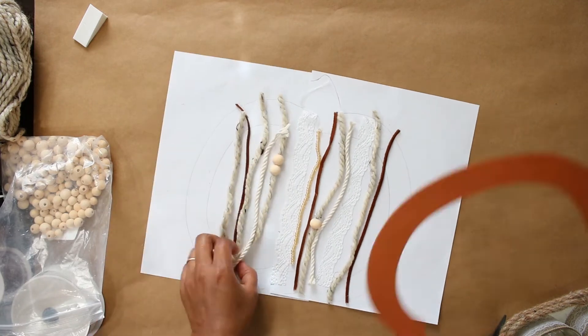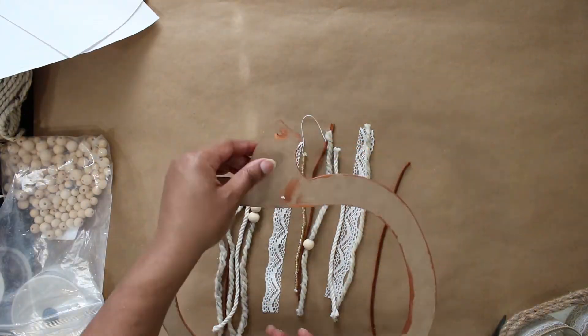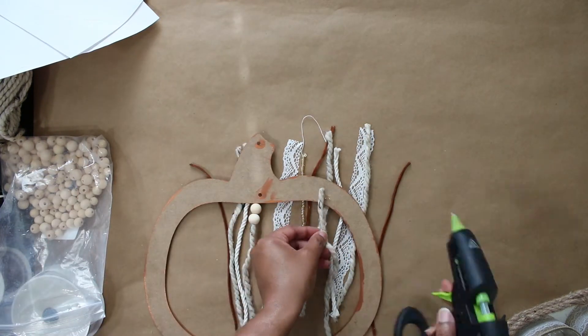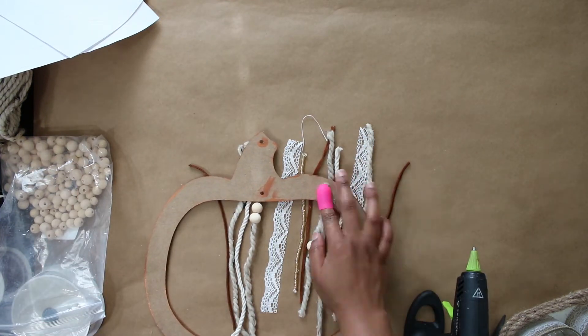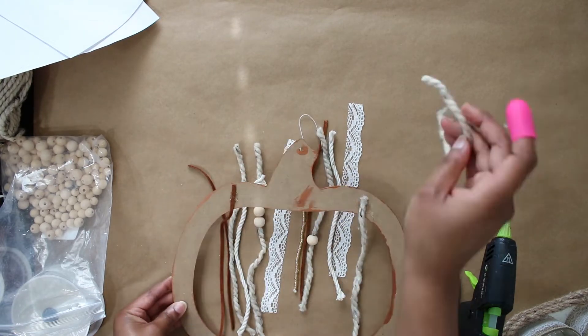Once my cords and ribbons were in the order I wanted, I just flipped over the pumpkin cutout and used my hot glue to attach them to the back, and then I'll simply just trim off any excess.